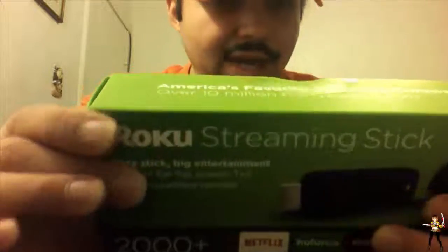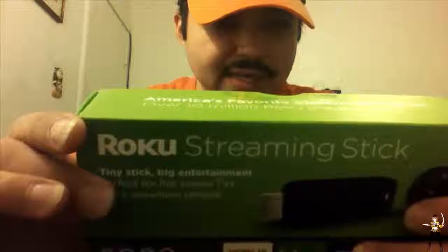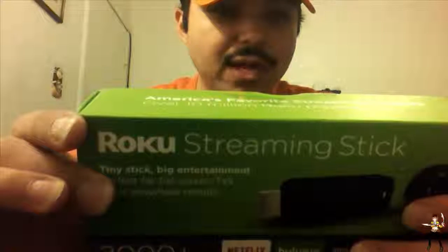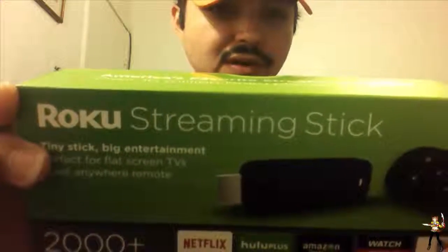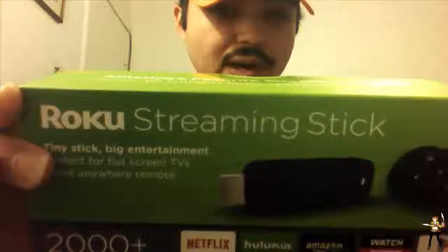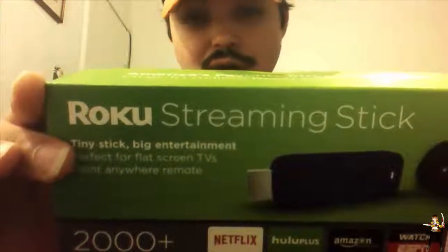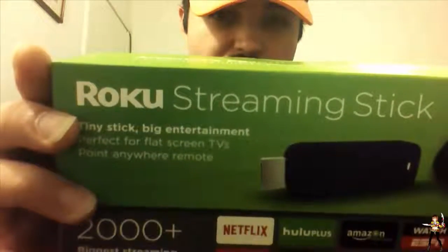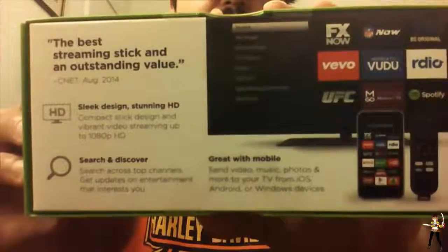The best streaming stick and an outstanding value - August 2004 from CNET. Slick design, stunning HD compact stick design, and vibrant video streaming up to 1080p HD. Search across top channels and get updates on entertainment that interests you. For those of us that love mobile devices, you can send video, music, photos and more to your TV from your iOS, Android, or Windows device. If you don't believe me, you can just pause the video and read it for yourself.